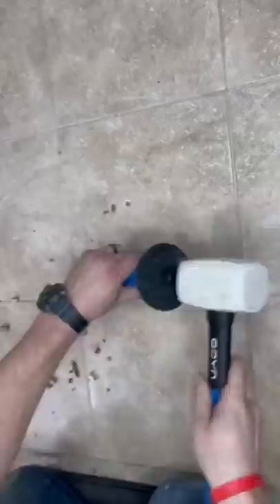Make sure you get the old thinset out because you got to make room for new thinset. Who would have thought? Then scrape off the old grout, vacuum it, and damp it with a sponge.